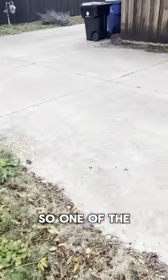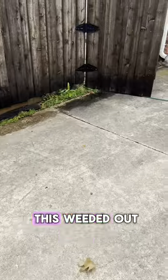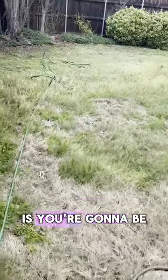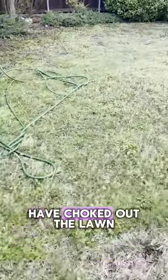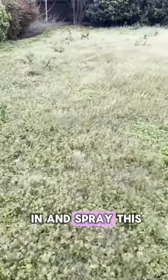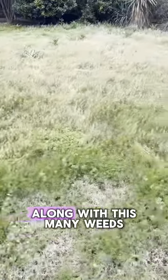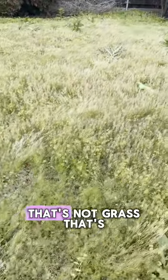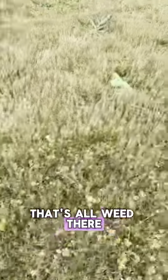One of the things that homeowners need to consider when your lawn gets this weeded out, and as we start to get control, is you're going to be left with a lot of bare spots. All these weeds have choked out the lawn. We're going to come in and spray this, start to get the weeds under control. When you're seeing a lawn with this many weeds, all this out here — that's not grass. That's all weeds.